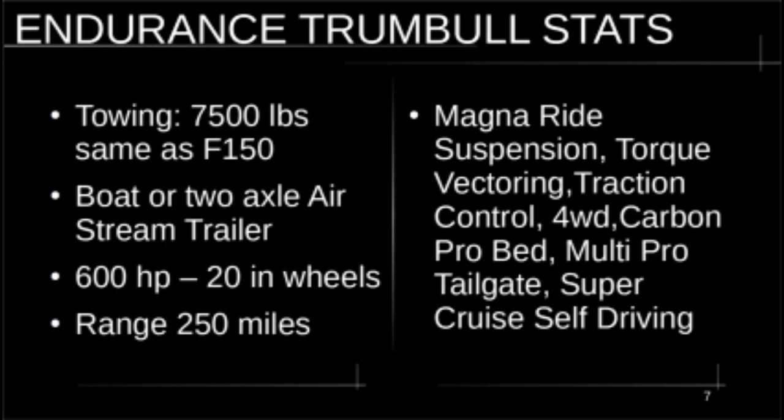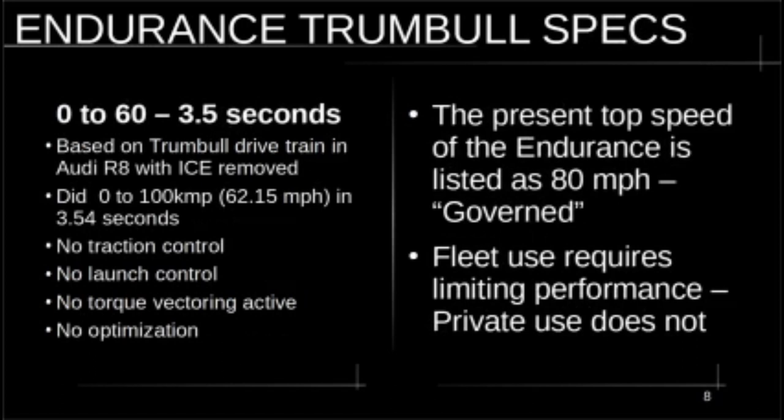Let me go over what the Trumbull model will have: Magna Ride suspension, torque vectoring, traction control, four-wheel drive, a Carbon Pro bed, a Multi-Pro tailgate, and Super Cruise self-driving. I've left the interior as is — I personally like the minimalist industrial design. I like the cloth seats and the interior as it is. You might want different materials, but I think it's fantastic.